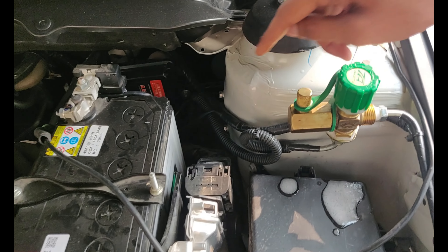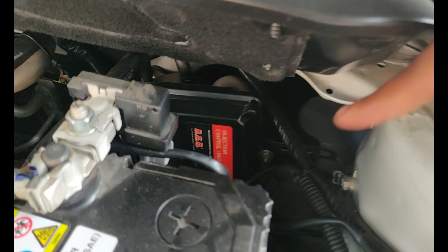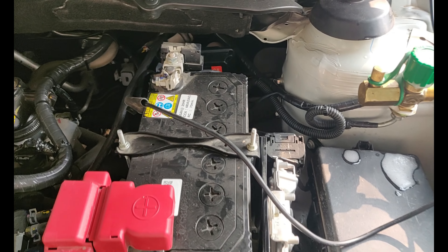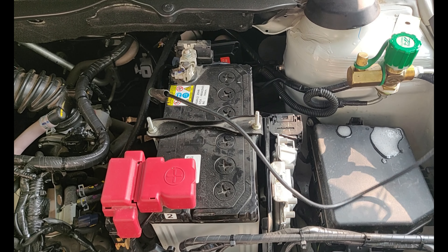The injector rail is put here. The booster is put here. The reducer is put here. The fill valve is put here.